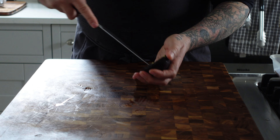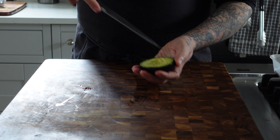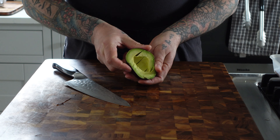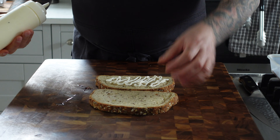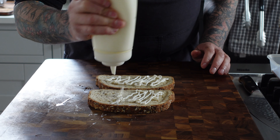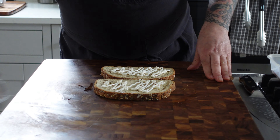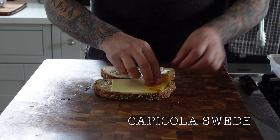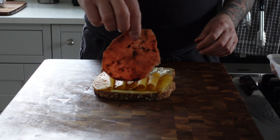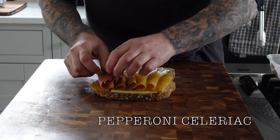This sandwich is comprised of avocado, sliced onion, some tomato, a little bit of mayo — vegan, of course — some mustard, and then the capicola swede and the celeriac pepperoni with a little bit of the Wiki Kitchen smoked gouda cheese.